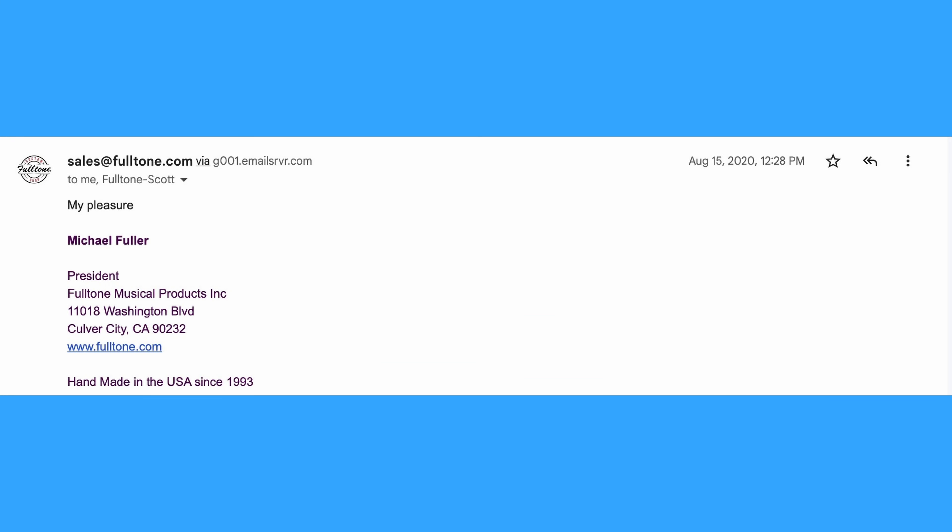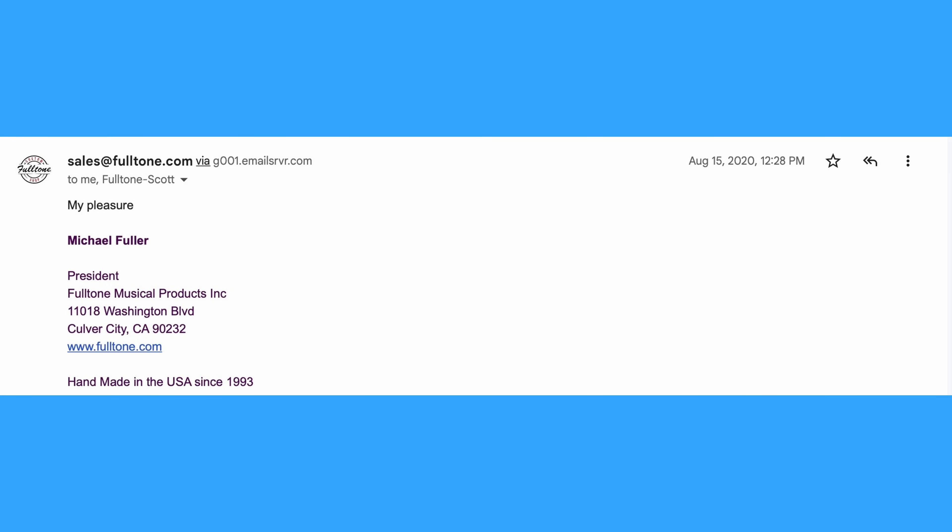I just thanked him again for the incredible support, and he replied: 'My pleasure.' This was by far the best customer service experience I've ever had. At the time I was writing the email, I had purchased this pedal 14-plus years prior, and yet he was still willing to stand behind his product and support it, even though it was my fault. I just want to say thanks — I appreciate that customer service like that exists. So if anybody from Fulltone or Michael ever sees this, thanks for the support. Thanks again for tuning in — I hope you enjoyed hearing my story about my customer service experience with Fulltone, and I'll see you next time.